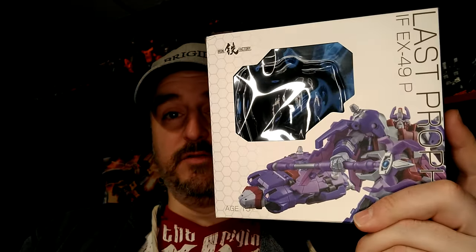I'm Raziel King and welcome to another tour review. Today it's a triple first: this is the first figure I've ordered from AliExpress without any issues — shipping was long but I got the figure at almost 25% discount. This is also my first third-party figure from Iron Factory, and my first Legend figure — presenting Last Prophet, also known as Alpha Trion.